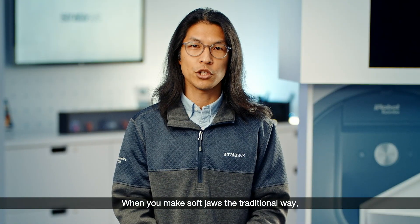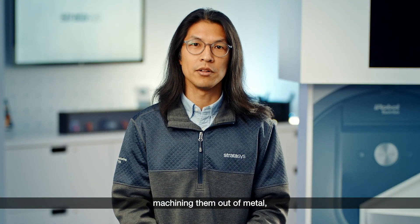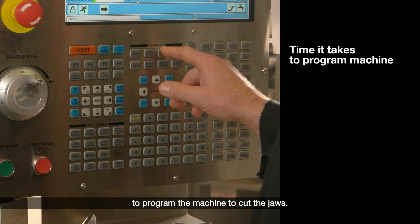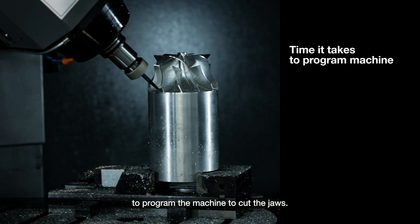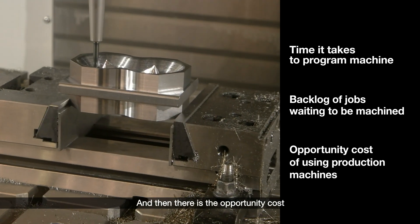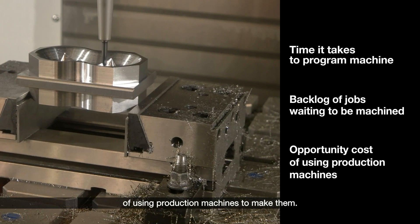When you make soft jaws the traditional way, machining them out of metal, you can run up against some constraints. There's the time it takes to program the machine to cut the jaws, there's usually a backlog of jobs waiting to be machined, and then there is the opportunity cost of using production machines to make them.